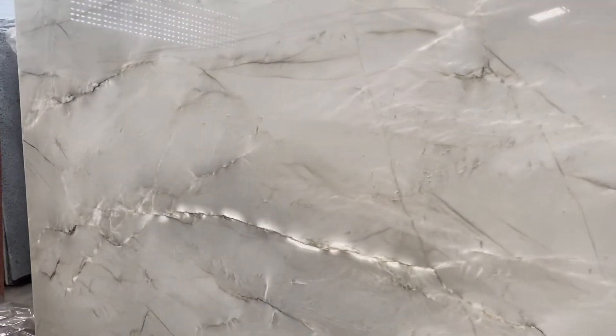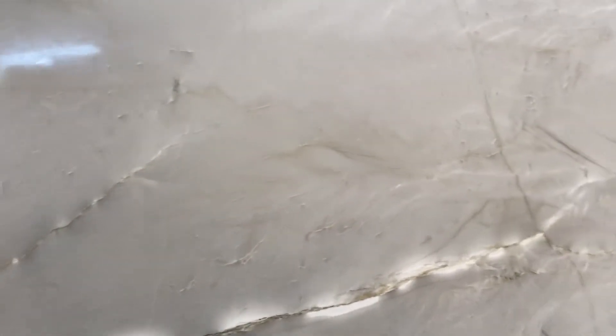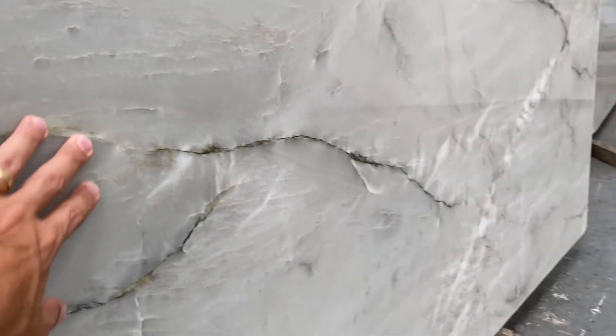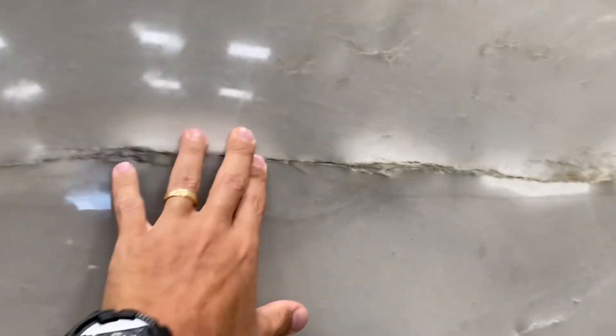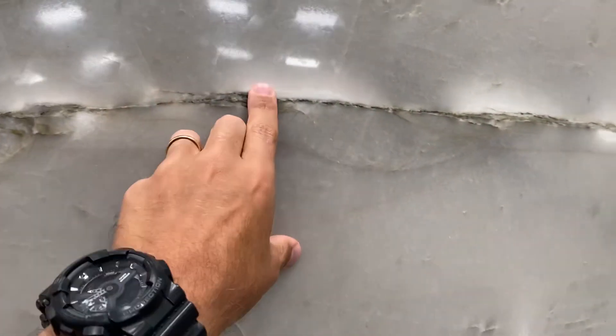Quartzites are all made of fissures, as you know, but the tricky part is how well you can fill and close those fissures. We did a good job here — right here this used to be a fissure, but it's not anymore. You can consider this just a color vein; you cannot feel anything at all. The one in the middle is very well filled as well — perfect.